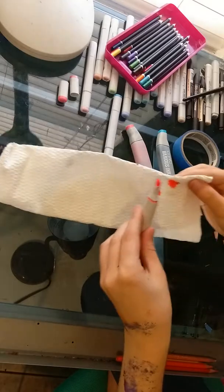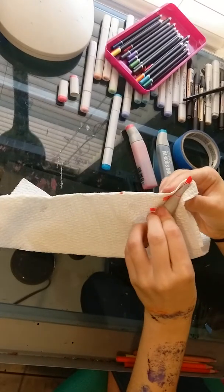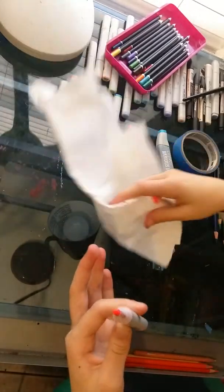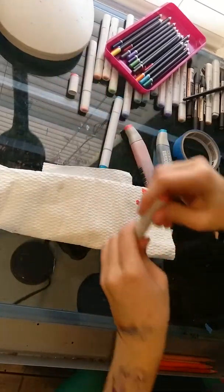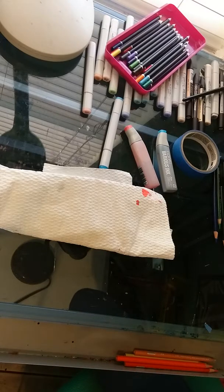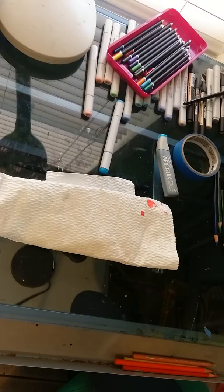You can refill your markers up to about five times, but I haven't had to do that yet because I don't use my markers that much. Like, I do use them a lot, but not enough to have to refill every day or anything like that. I know that was a hyperbole, but really, people do use them a lot, so they have to refill at least once a week or once a month.